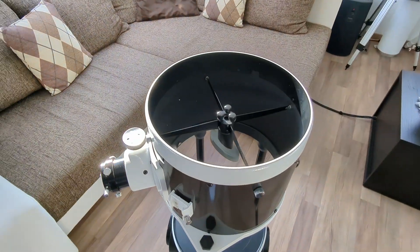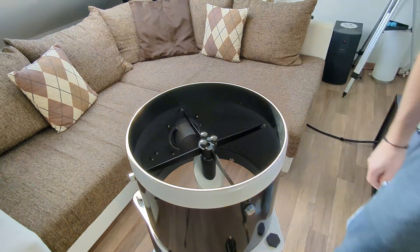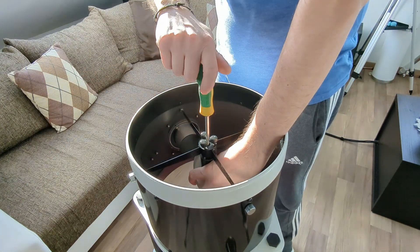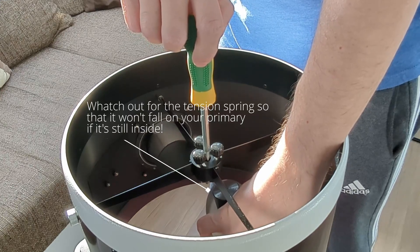Next, it's the secondary mirror that needs to be taken out. First, mark down the exact orientation of the mirror, as this will save you some time later on when trying to align the secondary mirror with the focuser. I actually forgot to do this in this video and had a bit more work when collimating the telescope afterwards. To take the mirror out, loosen all three collimation screws until the mirror only hangs by the central screw. Then with one hand gently grab it and completely detach it from the central support. Don't forget to grab the tension spring while removing the mirror.